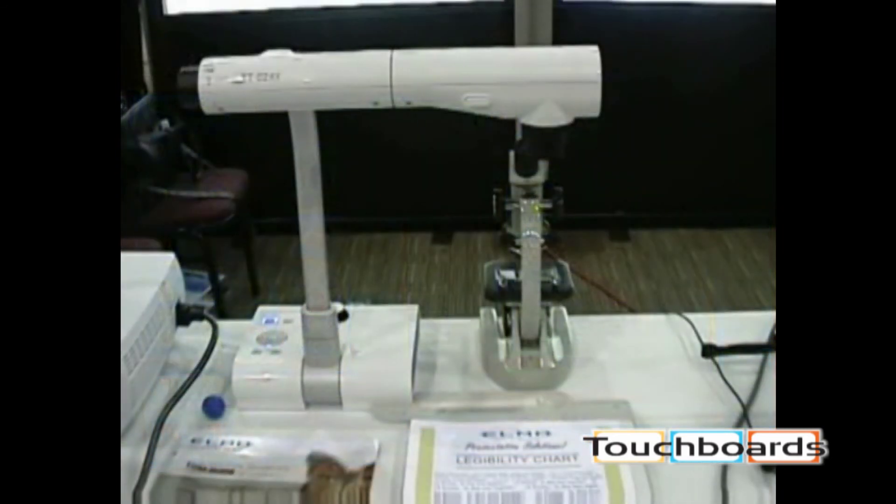Thank you for taking the time to watch this demonstration of the exciting TT02RX document camera from Elmo USA Corporation.